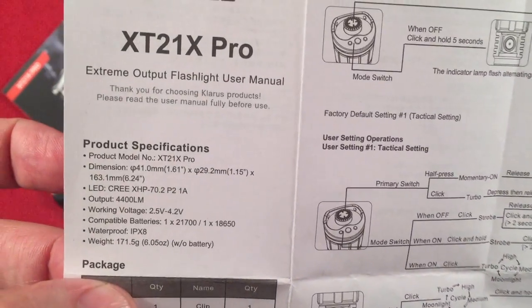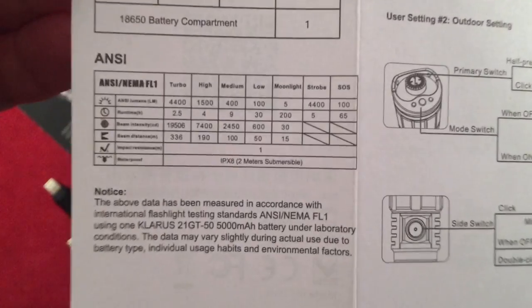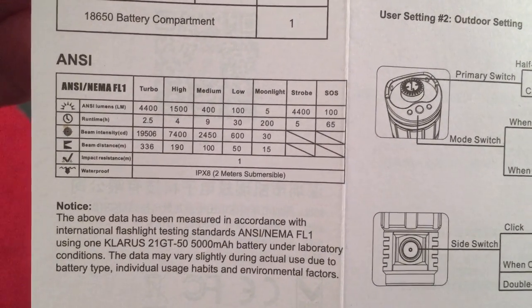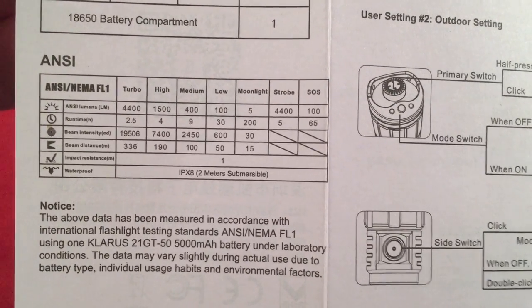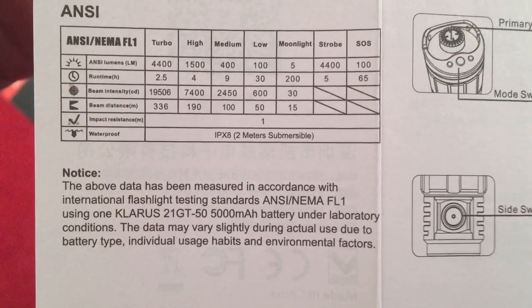Going over the manual — we have product specs. There is Turbo, High, Medium, Low, Moonlight, and Strobe, showing you the lumens, run times, intensities, and beam throw. Tested with their protected button top battery, which I'll show you.